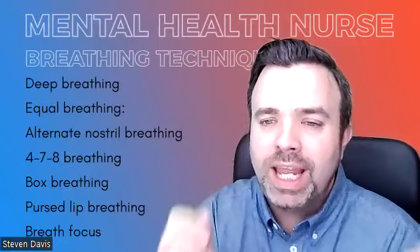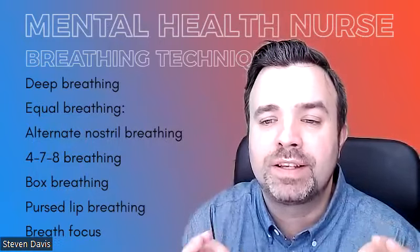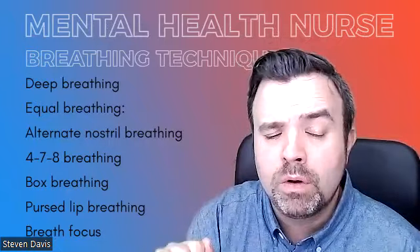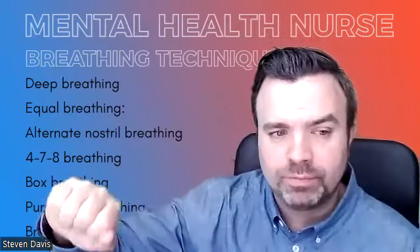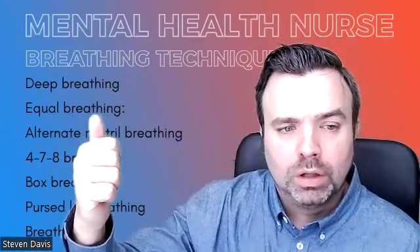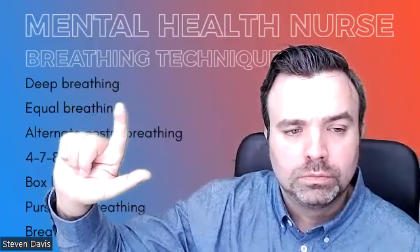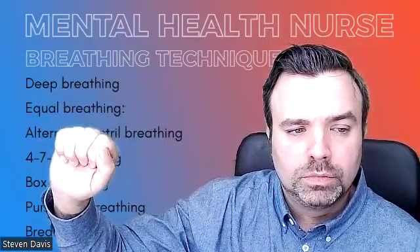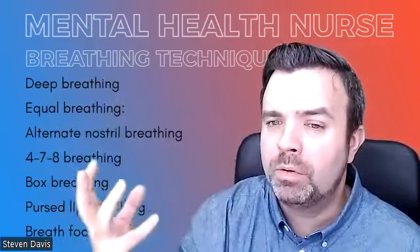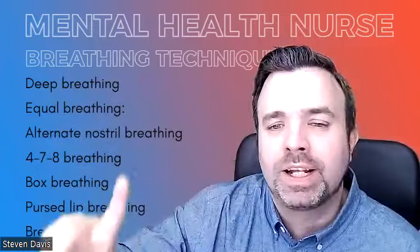Equal breathing. Equal breathing involves inhaling and exhaling for the same length of time, and that's typically four or six seconds. And that looks like this. [demonstration] Equal breathing is really good for re-regulating yourself and just slowing everything down.